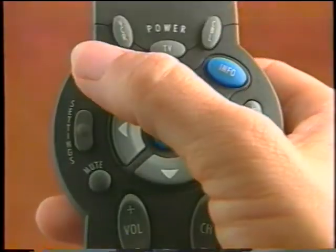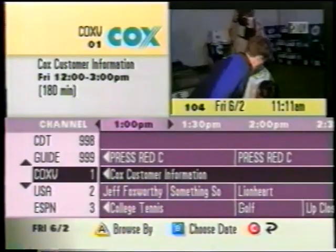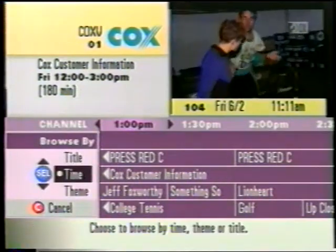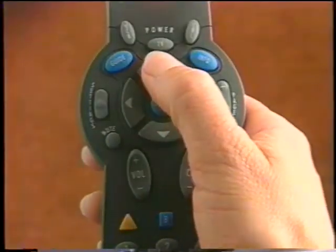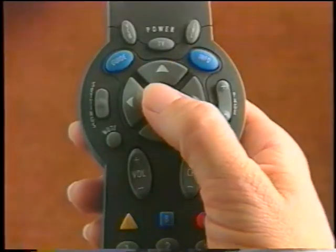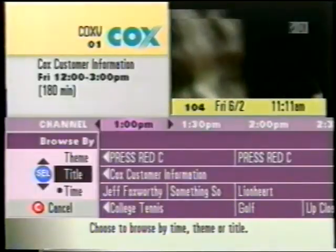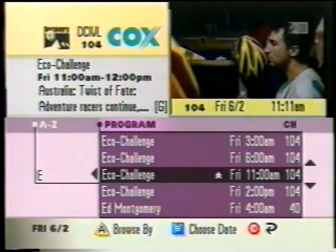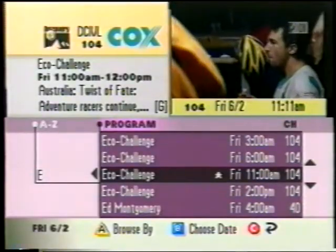Here's another great way to browse: browsing by title. This feature lists programs in alphabetical order by their title, making it super easy to locate a program you want to watch. Start off by pressing the Guide button to show your IPG main screen preset in Browse by Time. Press the A button to display the Browse by menu. Use the up or down arrow button to highlight Title, press Select, and the IPG now appears in the Browse by Title view with the title of the program you're currently watching highlighted. Press the left arrow button to move over to the alphabetical list.